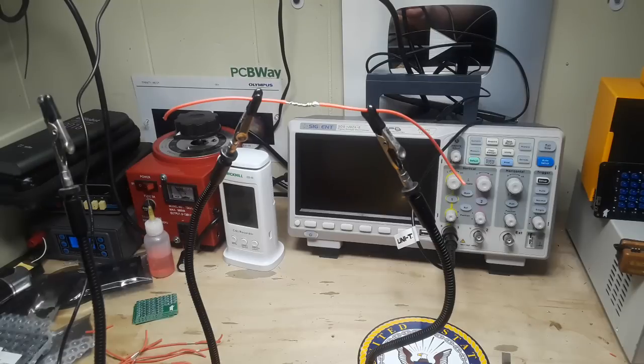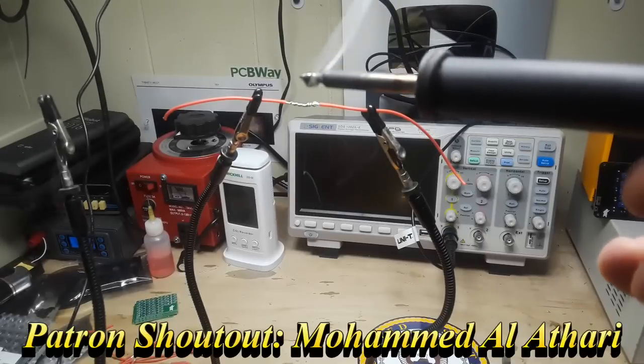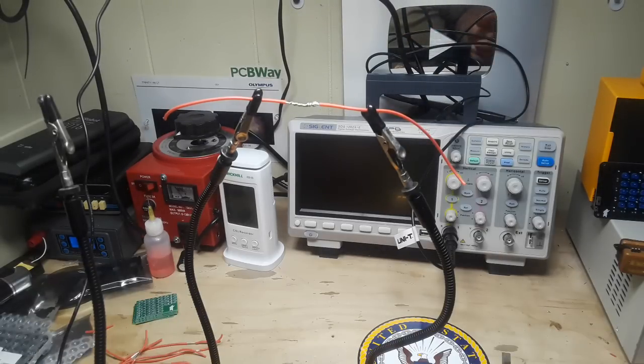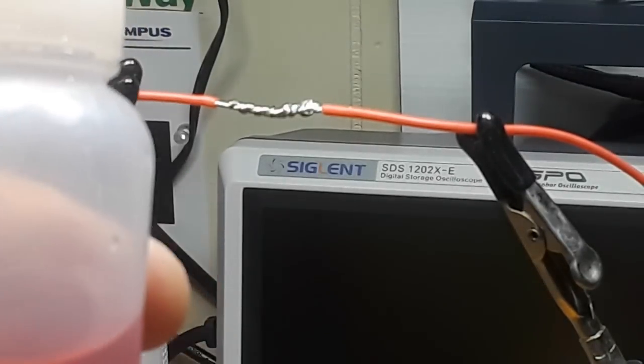Now the big mistake a lot of people make is to glob a bunch of solder on there so you've got a nice solder booger hanging on the bottom of your iron and then try to wipe it on the joint. No — that's not right. We never want to bring the solder on the iron to the joint. Let me zoom in here to get you a better view. Make sure the wires are clean — the cleaner they are, the better they're going to solder.